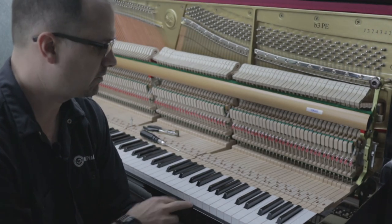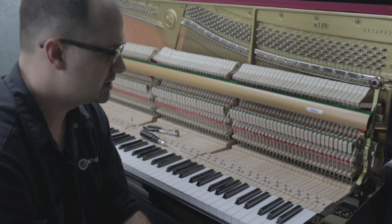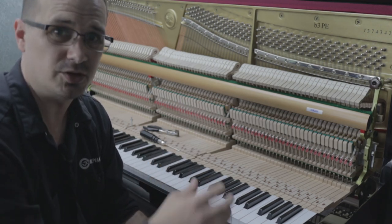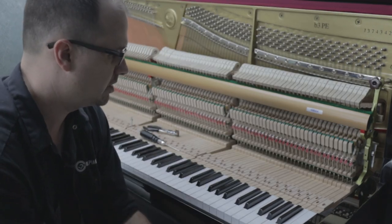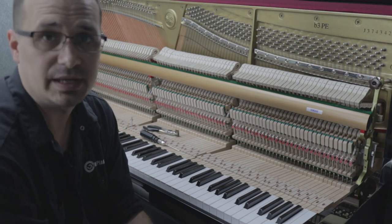That's pretty much it: check the front rail, check for debris, check key movement, check action movement, check all the components. Determine whether it's a global issue or a very specific issue to one area of the piano. Hopefully this has been a useful guide for you to diagnose and repair sticky keys in pianos. Thank you for watching. Any questions, comments, or snide remarks, leave them below. As always, stay tuned.